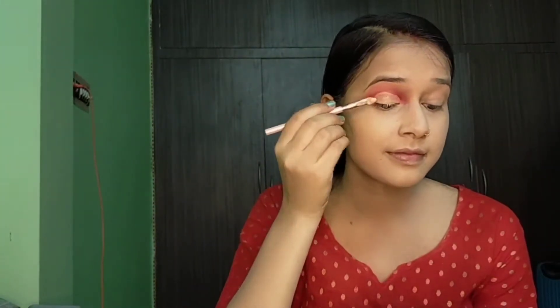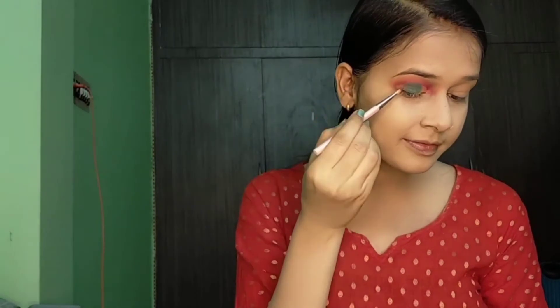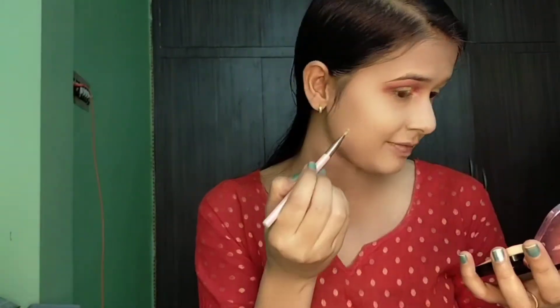Now with the same loose powder I will set the cut crease well. Then from the same palette I will pick a green color and apply it only in the center of the eyelid — we are creating a 3D look so we apply this color just in the center. After that I will apply a dark eye shadow around it. Then in the inner corner I will pick a golden color, spray setting spray, and apply powder glitter. From another palette I will add a little silver color.